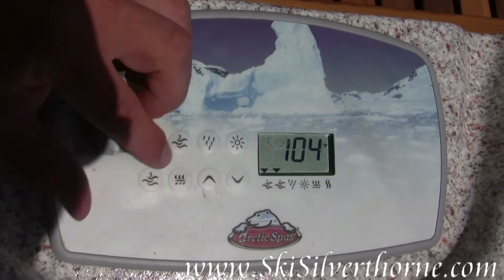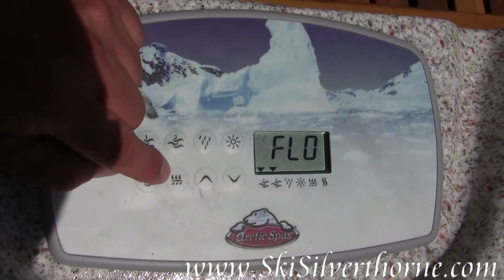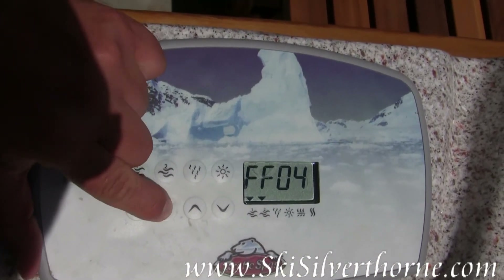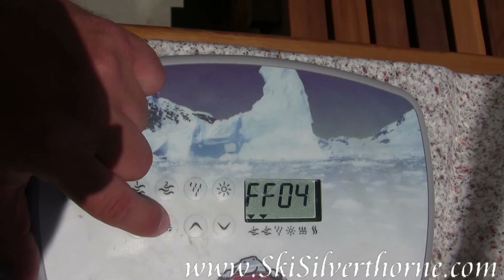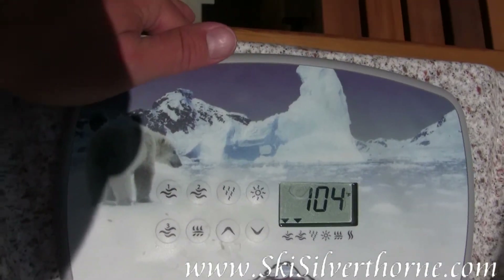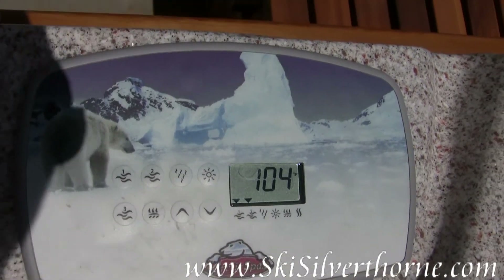This button right here that looks like a little piece of weed or whatever — it is actually for a filter setting. It sets how long and how often to turn on the filter. You guys probably won't need to touch that.